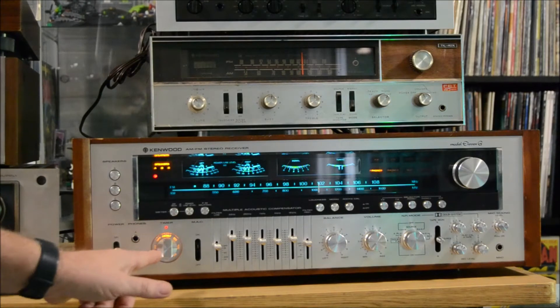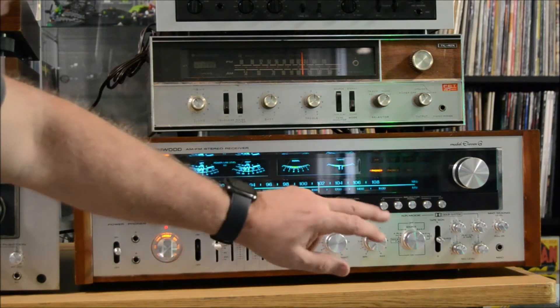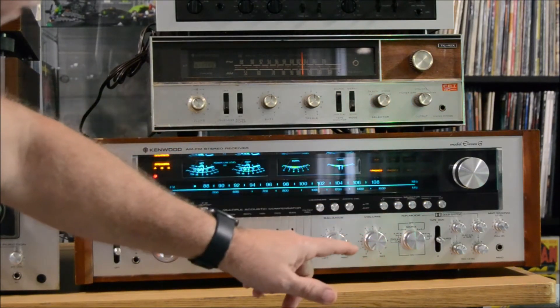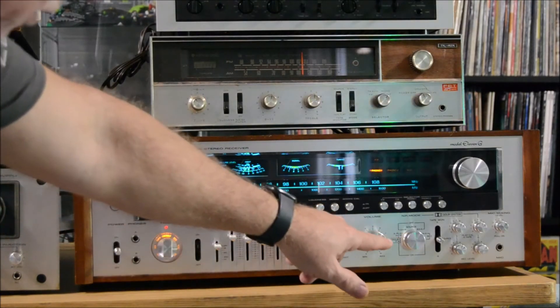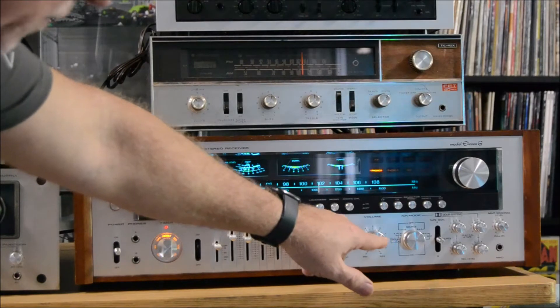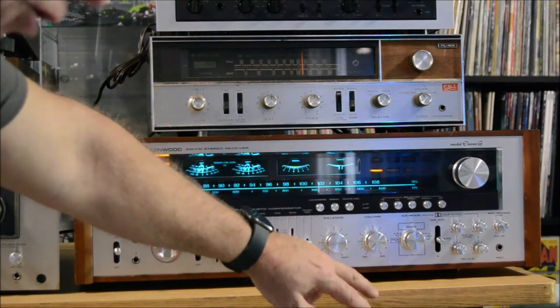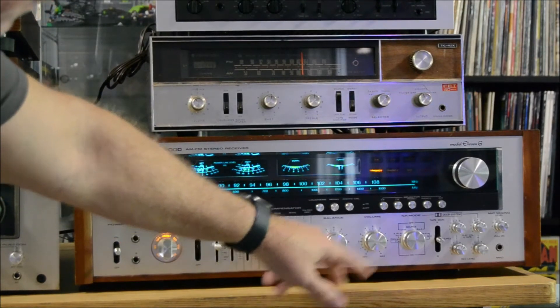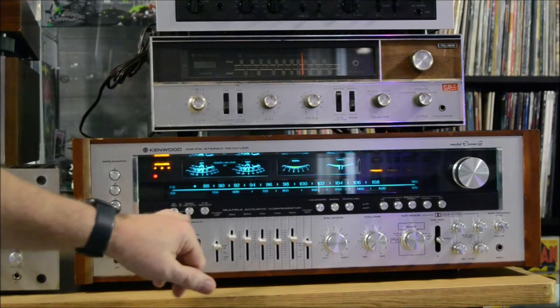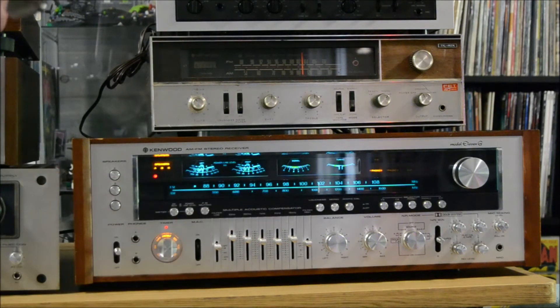We were up to about a third of the power there — that's number four on the dial. You've got the timer, AM/FM, phono one, phono two, aux input, mono/stereo, loudness, and all your different Dolby sources — though there are no Dolby stations anymore. You also have mic mixing, power levels, and it can do three sets of speakers. If you're running all three together you'd have to check the impedance load on the amp.